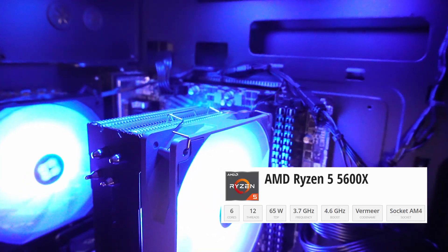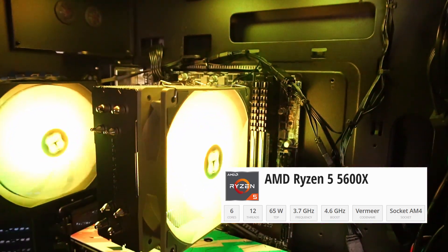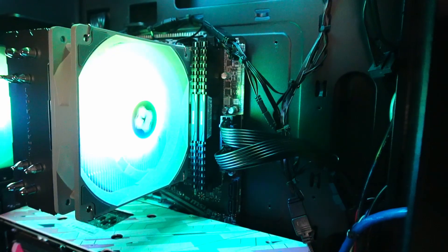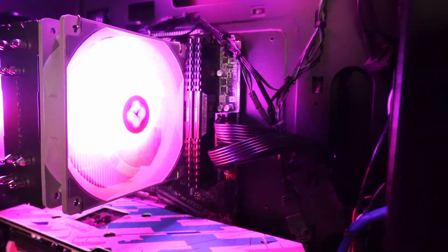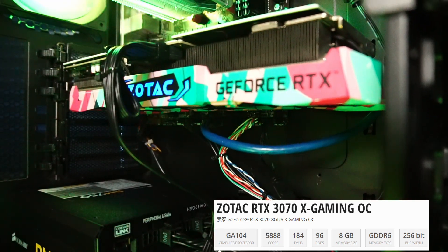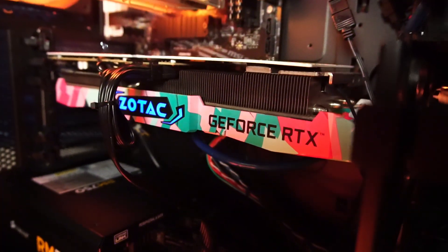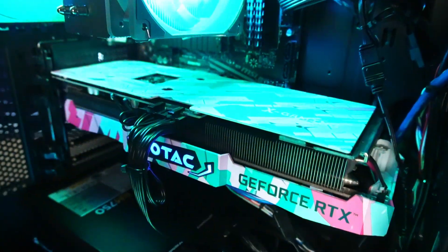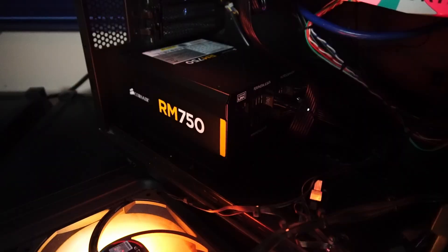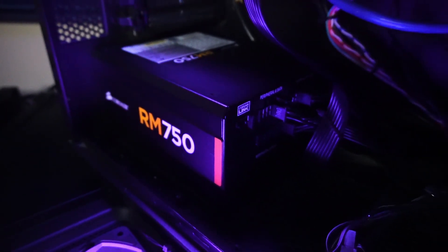Underneath the CPU cooler we have a Ryzen 5 5600X CPU with 6 cores and 12 threads. Beside that is 16 gigabytes of Corsair Vengeance DDR4 3600 MHz RAM, and this colorful graphics card is a Zotac Gaming X GeForce RTX 3070 with 8 gigabytes of GDDR6 memory. The motherboard is an MSI B550M Pro.